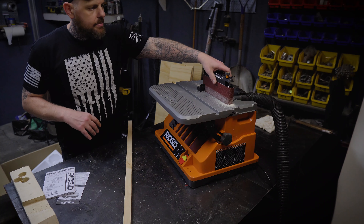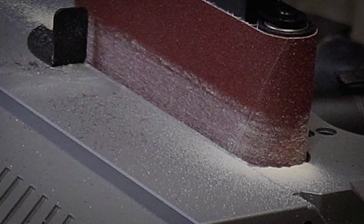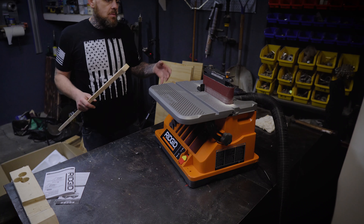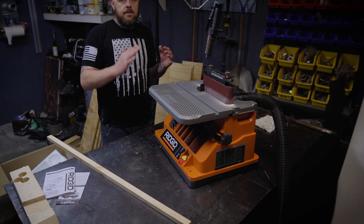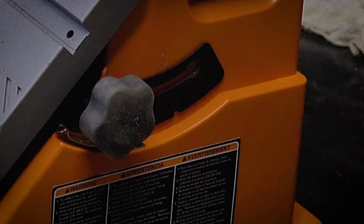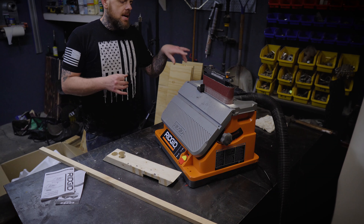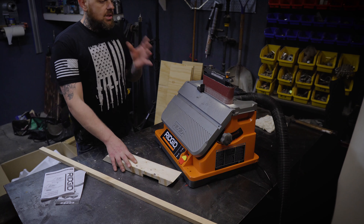I had to adjust the belt a little bit — it was rubbing — but I think I got it tuned in pretty good. You can see there is a little bit of sawdust on the top, but I took a pretty good chunk out of this piece of wood and the fact that there's only that little bit of dust, it does seem to be working pretty well as far as dust collection goes. The table does angle down — I adjusted it to the 45 degree mark. You can see there are angle markings on the side to let you know exactly how the table is tilted.